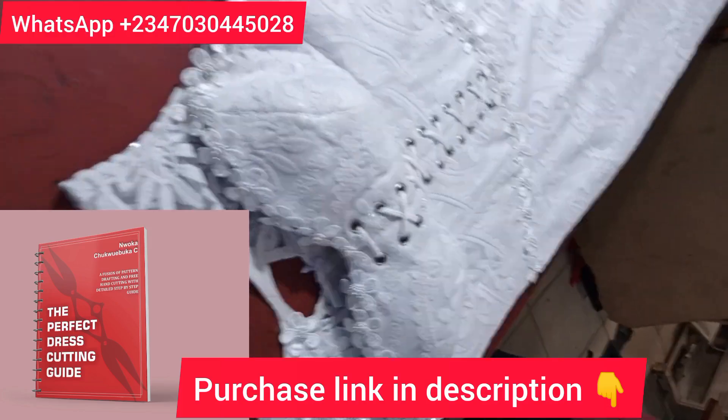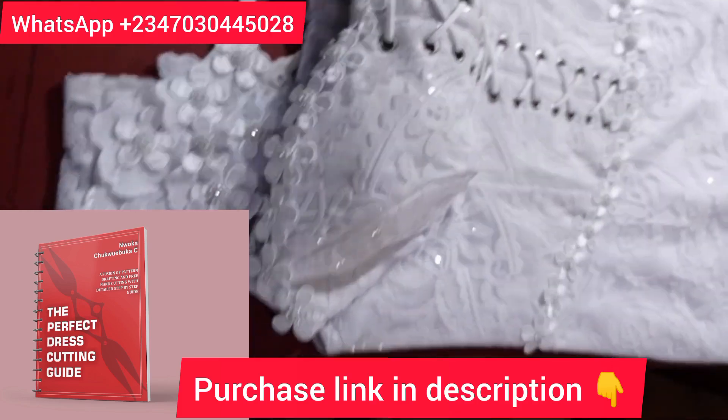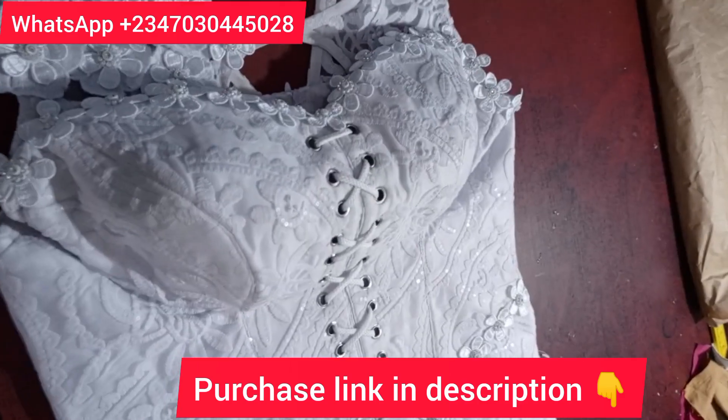Hello guys, have you heard? We now have a book that will teach you how to cut all these things — how to cut any type of dress you want. The name is 'The Perfect Dress Cutting Guide.' Please make sure you order yours. In this particular tutorial, I'm going to be teaching us how to pad a princess bustier.